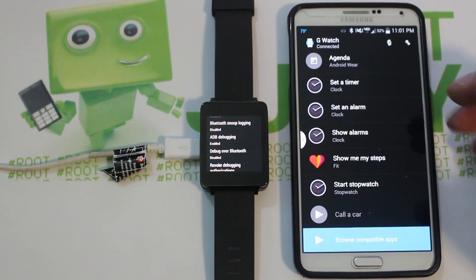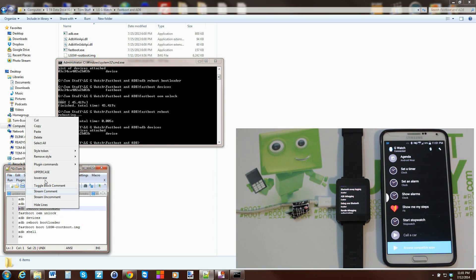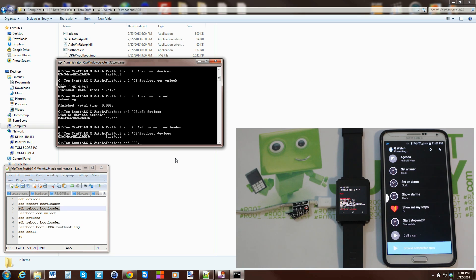Test ADB again with 'adb devices' — the device shows up correctly. Then run 'adb reboot bootloader' to get back into bootloader mode, and run 'fastboot devices' to confirm the drivers are still good in this mode.